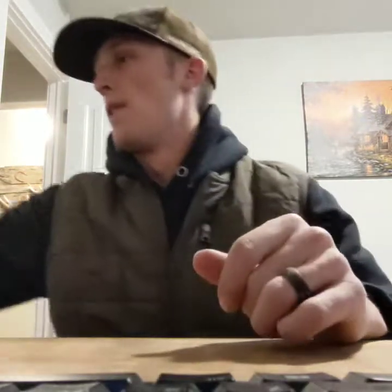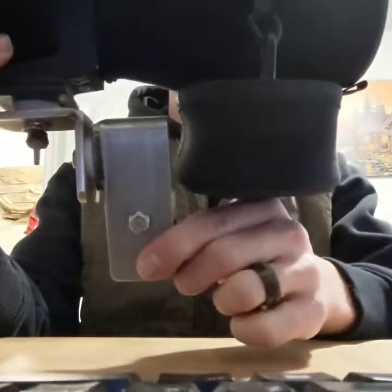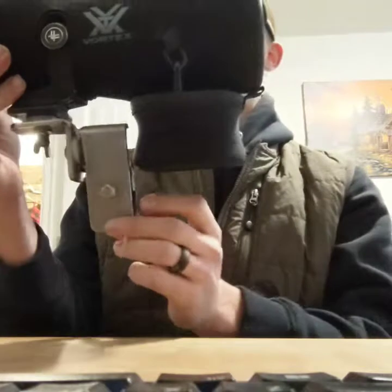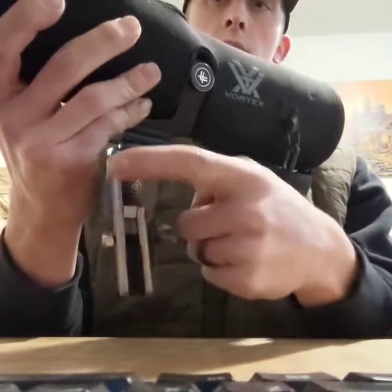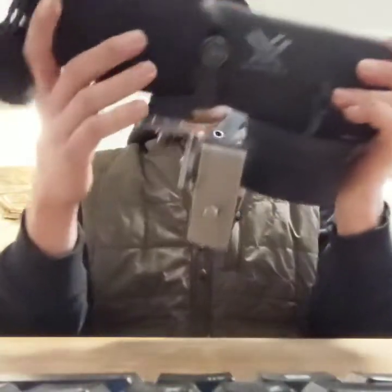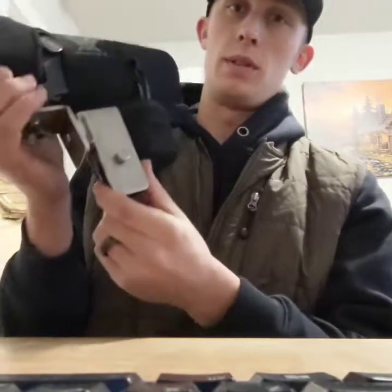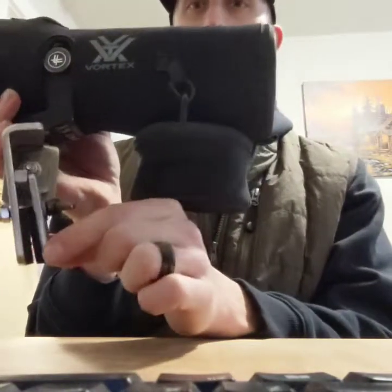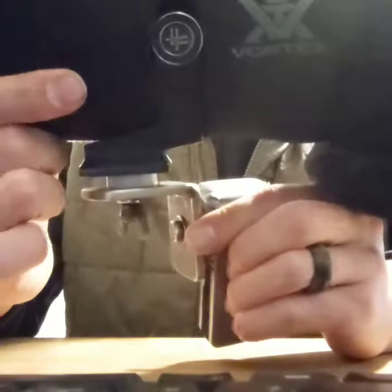This is the window mount for the spotter. You can make it all out of inch-and-a-half, three-sixteenths material — I built this one out of stainless flat bar. You make it all with bends: this is a bend, this is a bend, that is a bend — all with quarter-twenty hardware. Fairly simple to build, clamps right on the window. It has sticky-back foam in between for clamping on your window, and UHMW washers to help it turn and pivot.